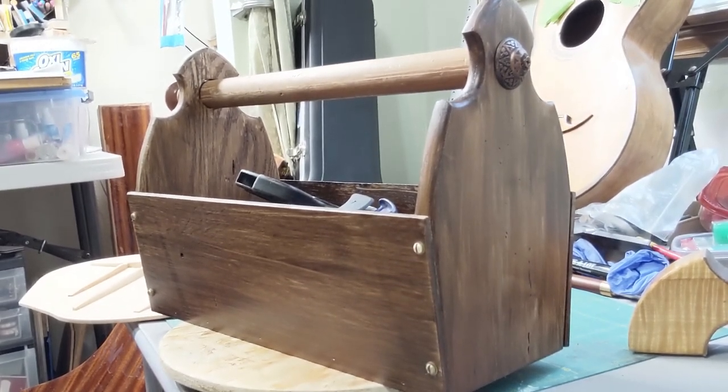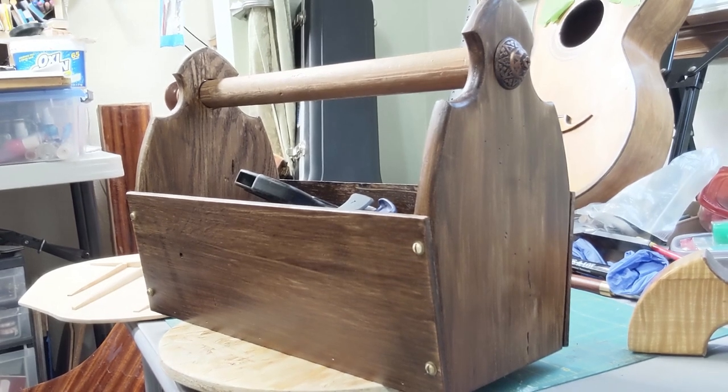This is a tool tote video challenge that scout crafter asked us to do. I want to say that I was having to do a lot of gluing inside because of humidity issues.